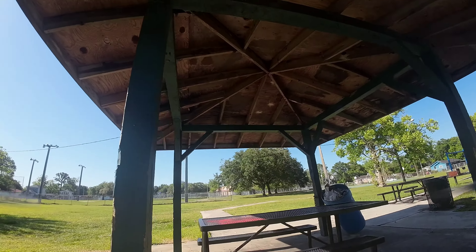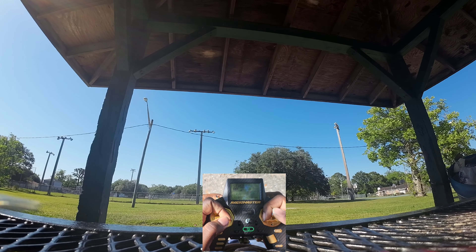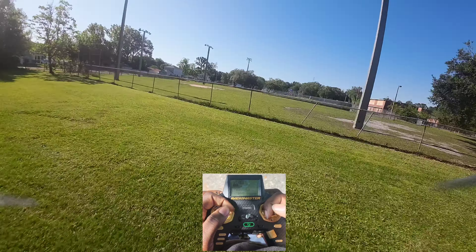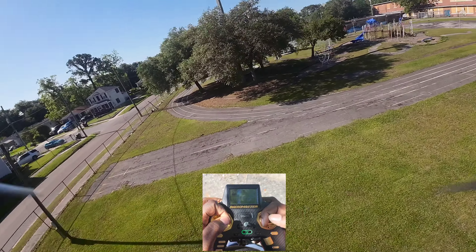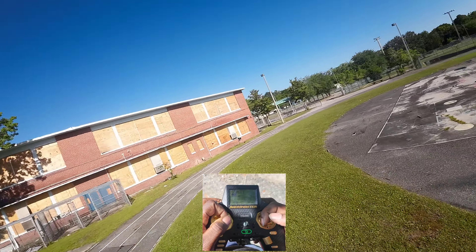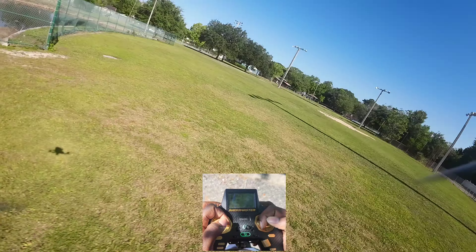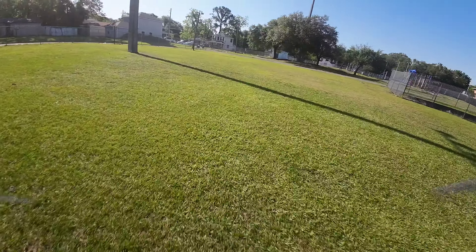Alright, recording once again on stick cam. Taking off from the picnic table. I had to overdub this because my audio messed up when I was flying. That yaw spin was pretty sweet — I'm getting more comfortable with the yaw spins, most definitely, and doing them consistently and coming out of the yaw spin smoothly.